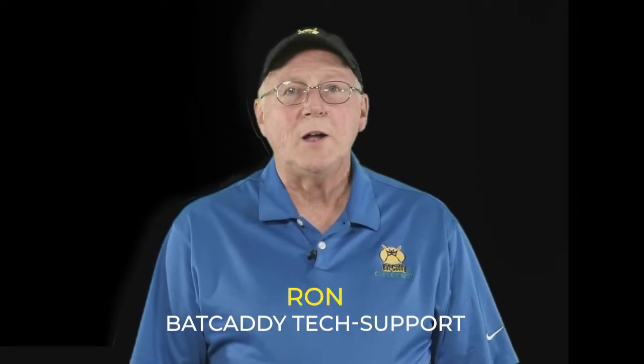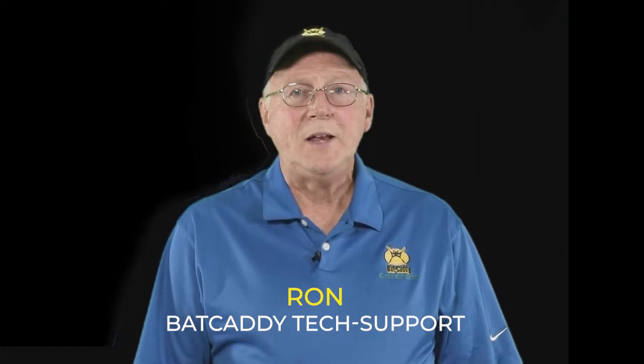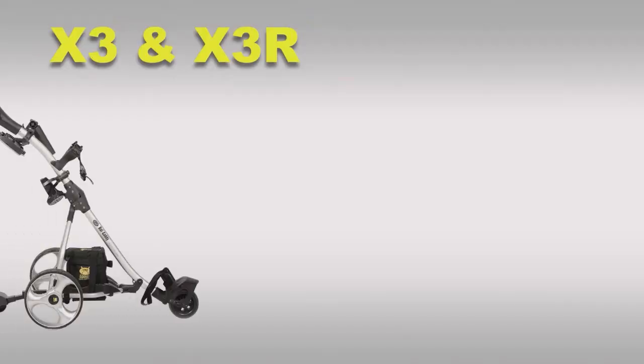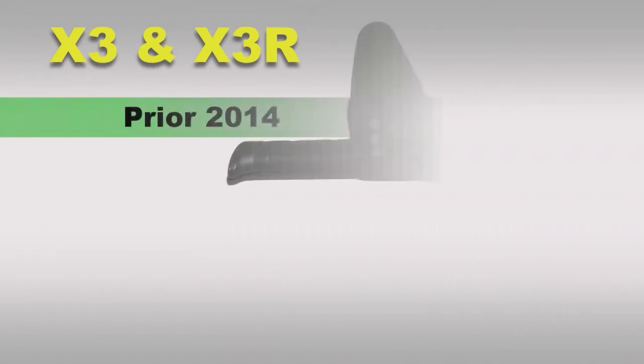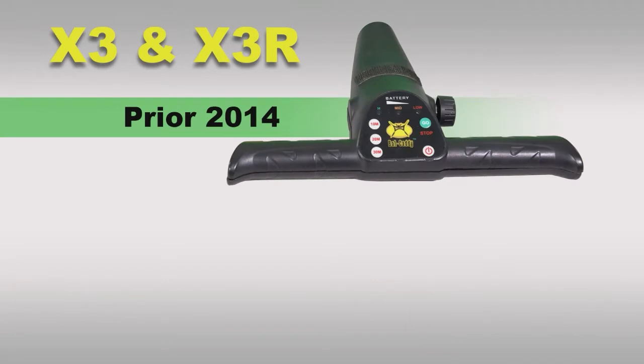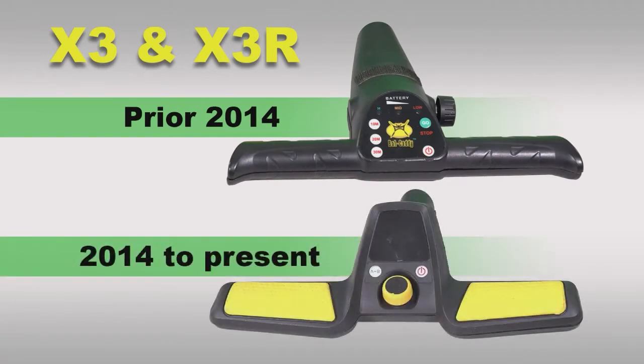This video will show you how to disassemble the handle of your cart in order to access the electronic components inside, and then either check, test, or replace them as required. First we'll talk about our X3 series, both remote and non-remote — same handle. There are two different designs: one prior to 2014, and a second from 2014 to present.